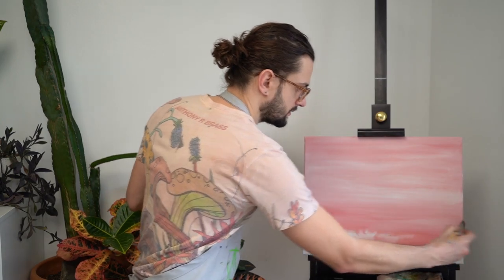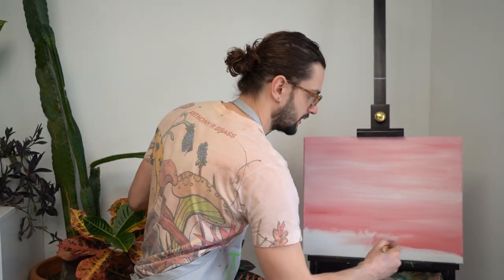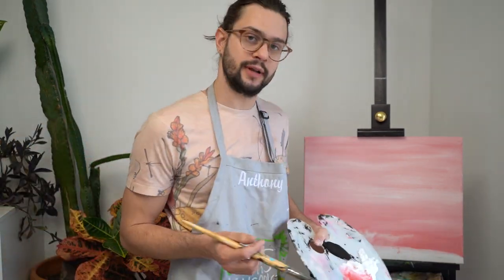I hope this painting is bringing calmness to you guys and letting you forget about everything else, just focusing on something creative.